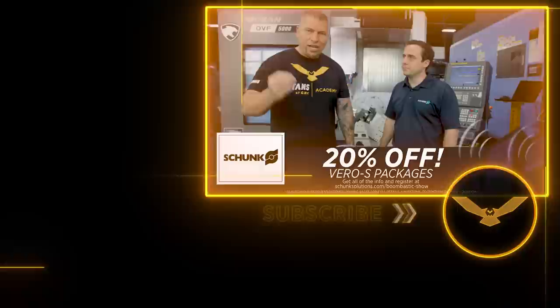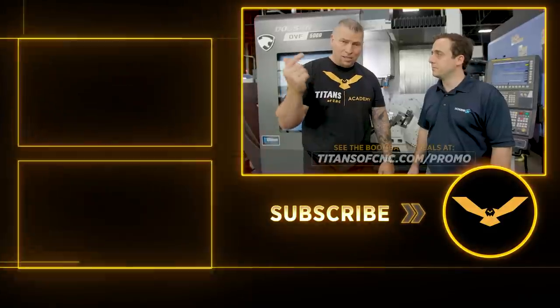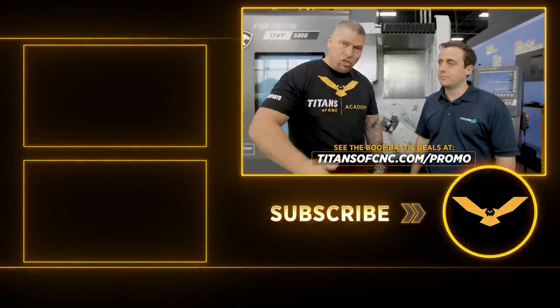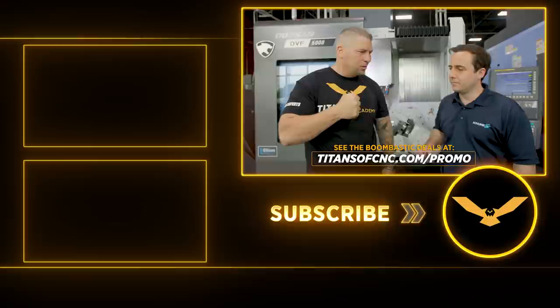The Vero S system is 20% off for the Boombastic show at titansofcnc.com/promo. Go check out Schunk and get the deals — the deals are all about you. We're not taking a cut, we're helping you raise your game.